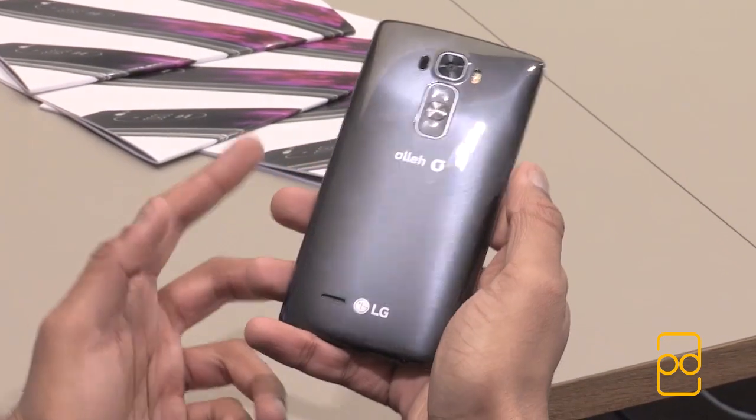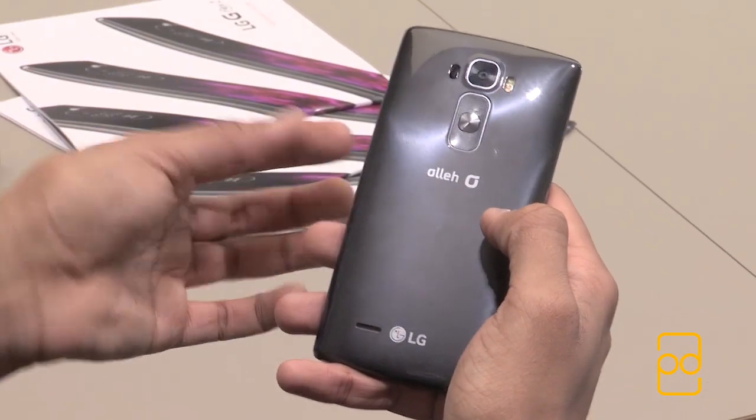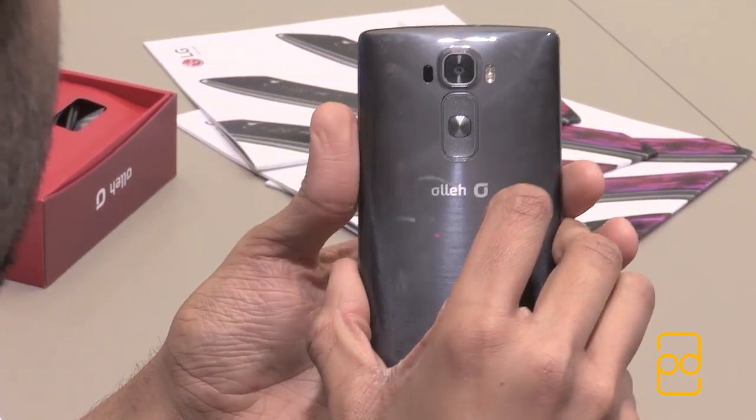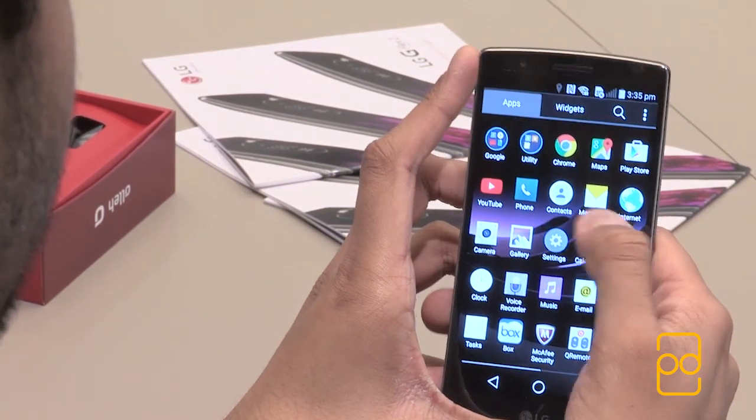You can customise the look and feel of your G Flex 2 with quick circle cases, which are due to come later. The self-healing technology has also been enhanced — now rather than taking a few minutes for scratches or light cosmetic damage to heal, it's a matter of seconds. Obviously that depends on how much heat is applied, so the more you rub it, the more friction you generate and the marks go a lot quicker.